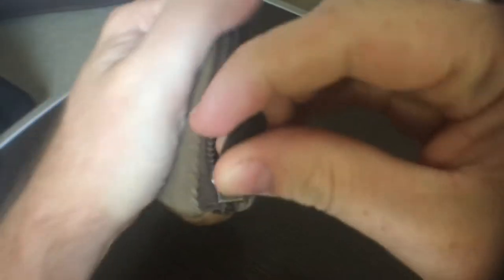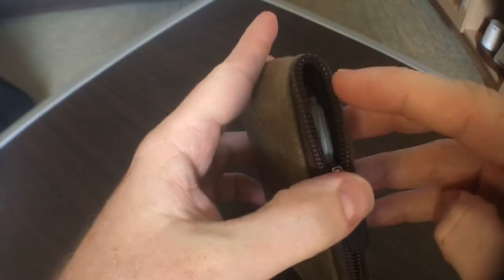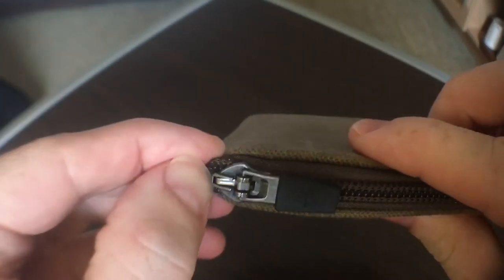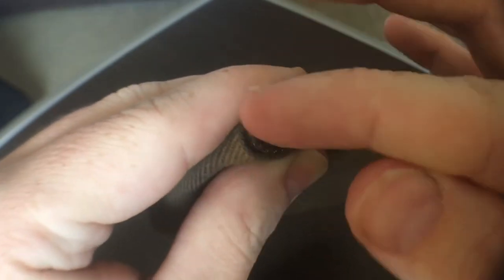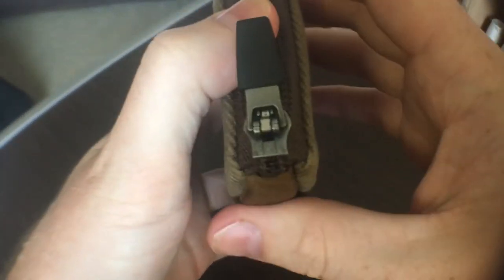It's a very satisfying click when you close it down. The one trouble I sometimes have is at the very end of the zip, though I think that'll work out with time. The other thing about this zipper that I don't necessarily love — though it's not a deal-breaker — is the end cap. I almost wish it were two separate ends instead of a rounded edge. When you zip it fully closed, there's still a tiny little space there, which takes a little bit away from the weatherproofing.